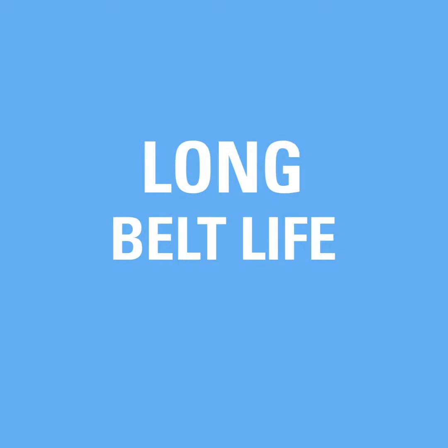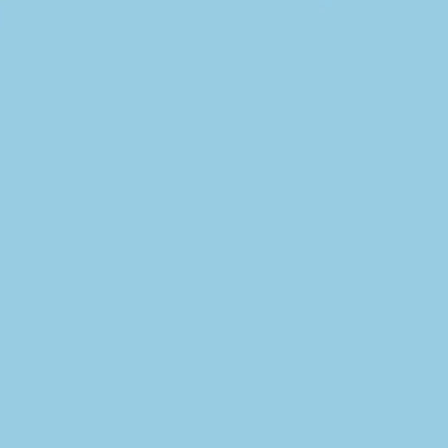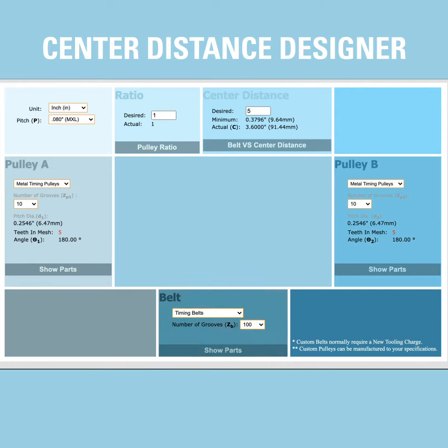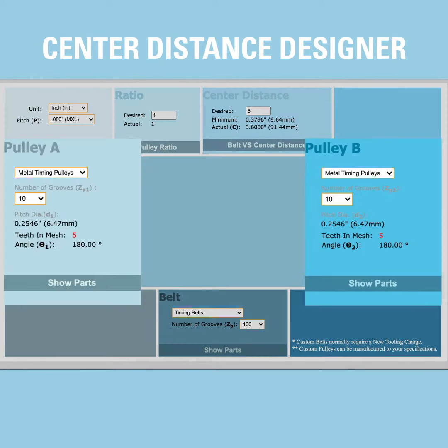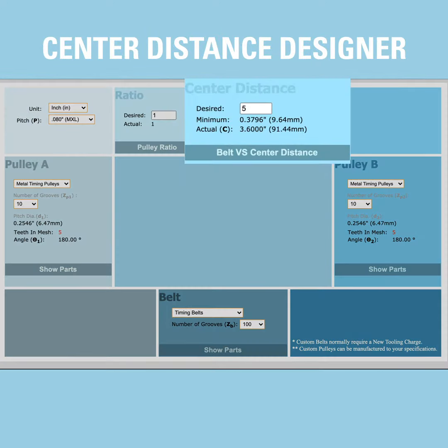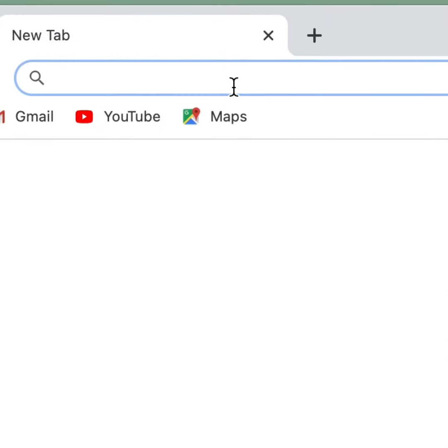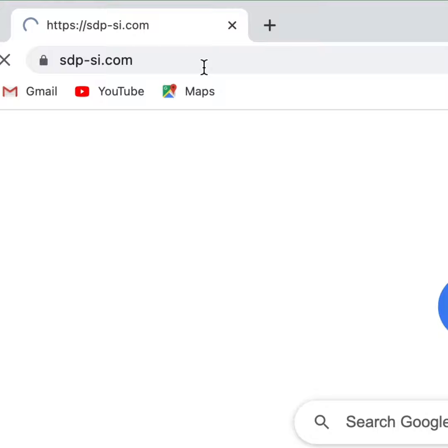For best performance, long belt life, and quiet operation, use our Center Distance Designer. This calculator computes belt lengths for various center distances and checks the number of teeth in mesh for both pulleys. It calculates pulley drive ratios and the exact center distance for a designated pulley pair. To use our Center Distance Designer, visit our website at sdpsi.com.